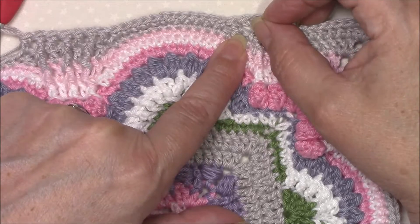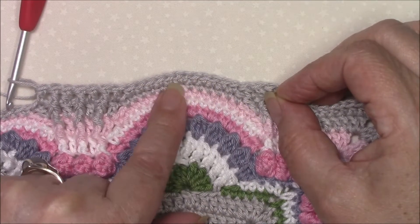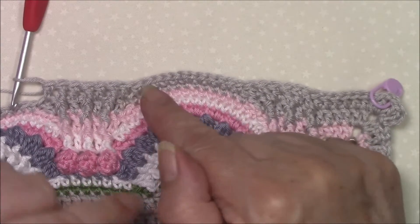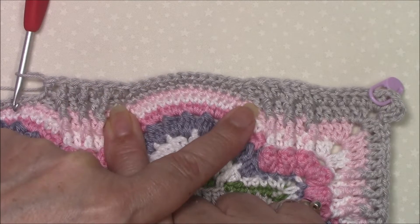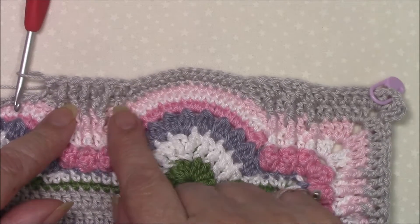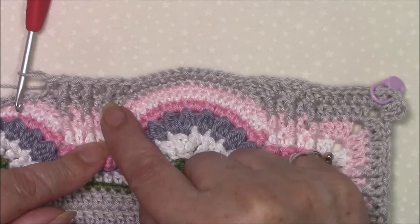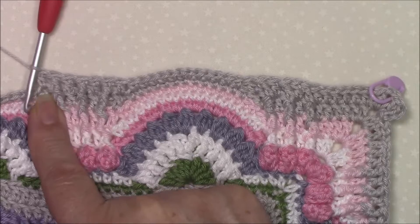Skip two — actually it's only skip one at the beginning and skip one at the end. So yeah, skip the next stitch, then double crochet, front post treble, one, two, three times, and double crochet.